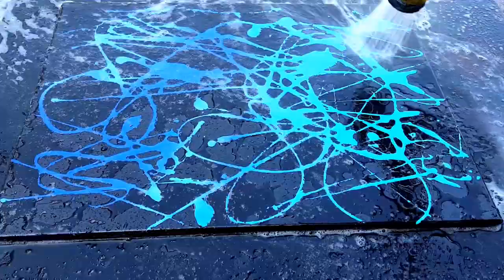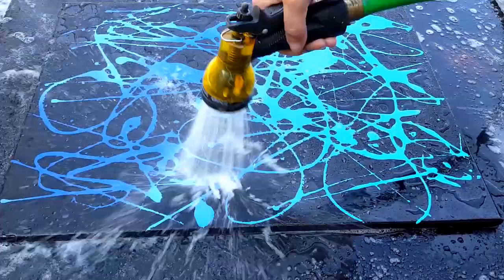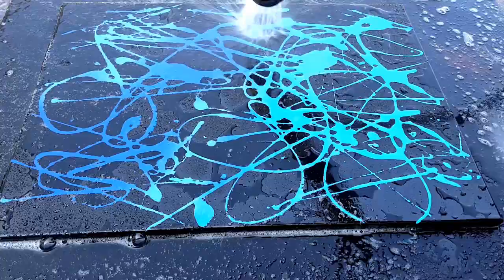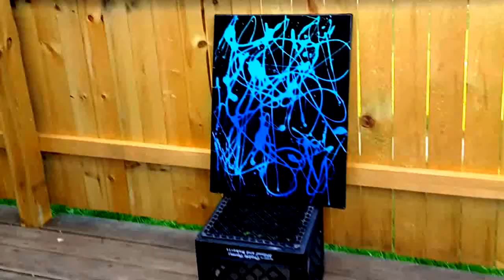Turned out pretty good — a real abstract painting, y'all — in any color that you prefer or any design you want to do. Maybe you just want a heart or you want to say 'I love you' or something.